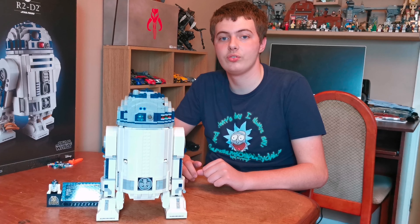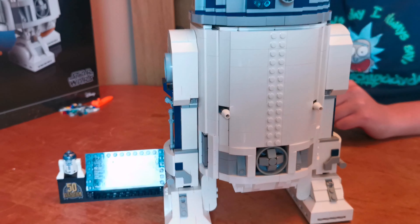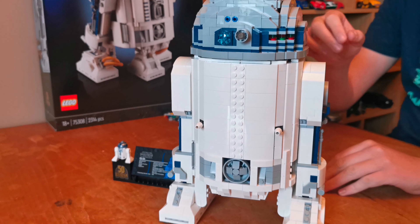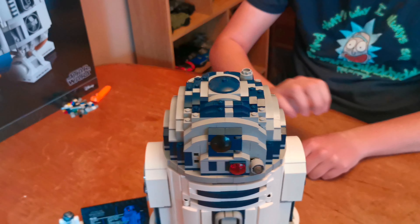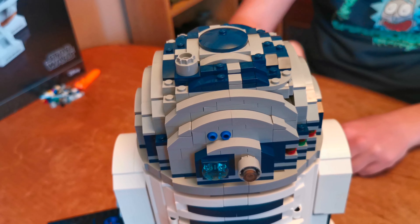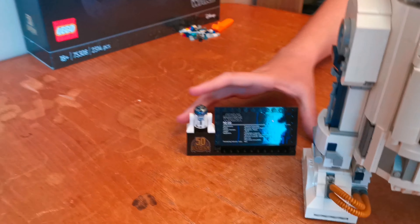That's bags ten, eleven, twelve and thirteen finished. Bag ten was the back plate. And bags eleven, twelve and thirteen were the head. And the stand.